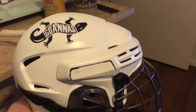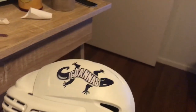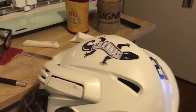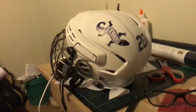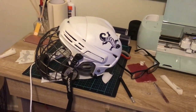The helmet's pretty much done. We've got the Goannas stickers, we've got the jersey number, and we've got the other side done. Optionally we can add another jersey number to the top, but I'm not sure what the team wants to do yet, so I'm just going to leave it off for now. Basically this is going to be a pretty cool helmet for our team, and that's how you do it. Cheers!